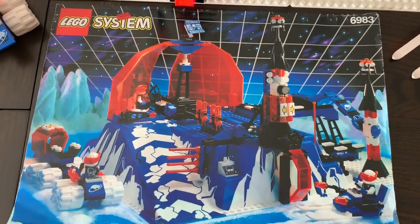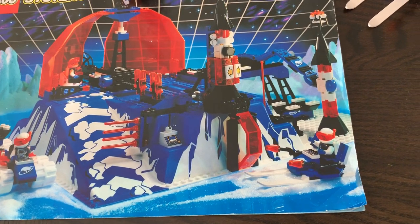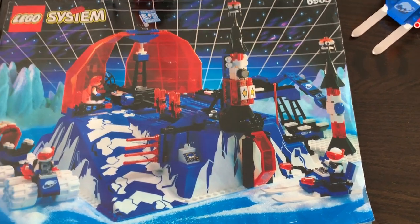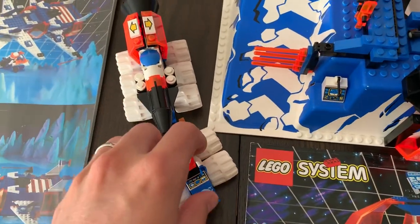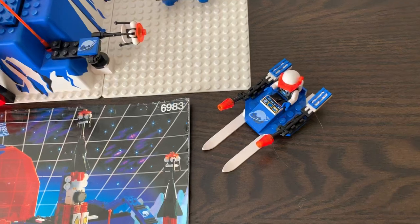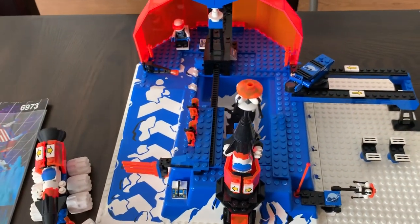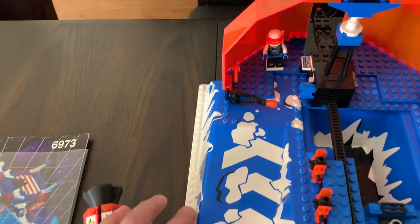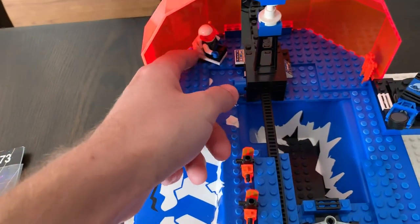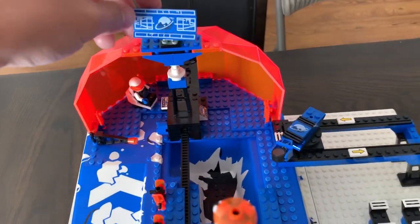We now have the 6983 — the Ice Station Odyssey. This is basically the base — one of the two big sets. It came with three little units: the main base, an almost Ice Sat V-style scooter, and a little sled. Super cool set. It features a couple of play features — there's a little gate that can come up and let vehicles up the ramp, another gate that moves out, a control person whose chair can spin, and a spinning radar dish.